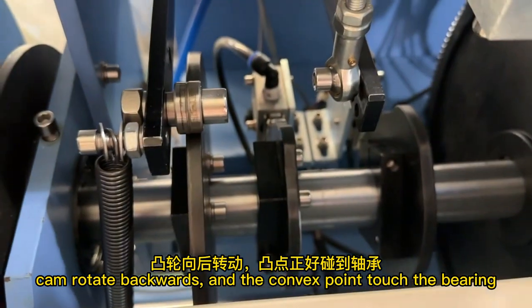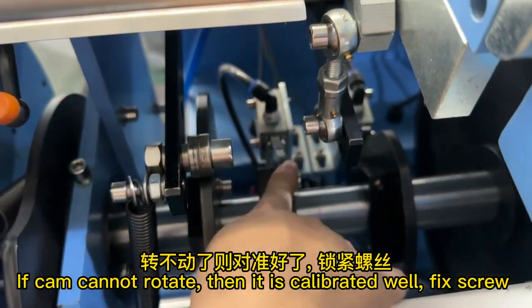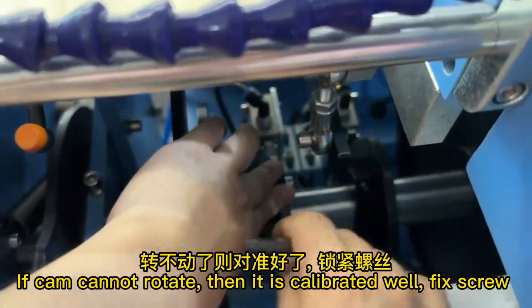Rotate the cam backwards until the convex point touches the bearing. If the cam cannot rotate, it is calibrated well — fix the screw.